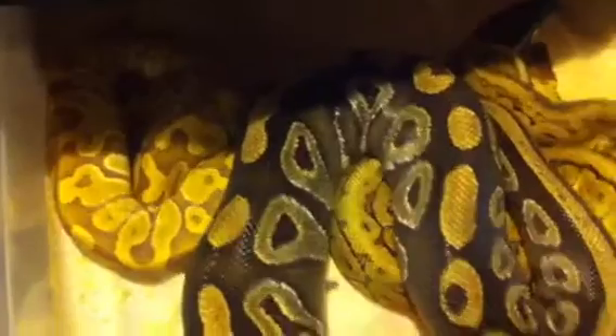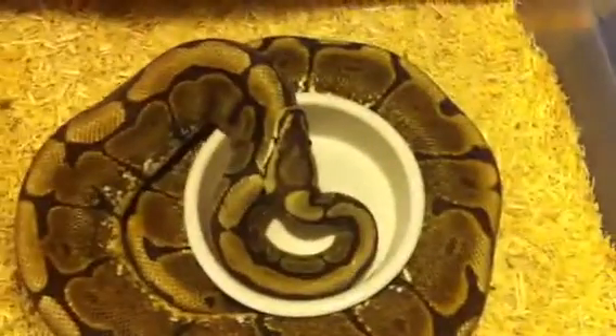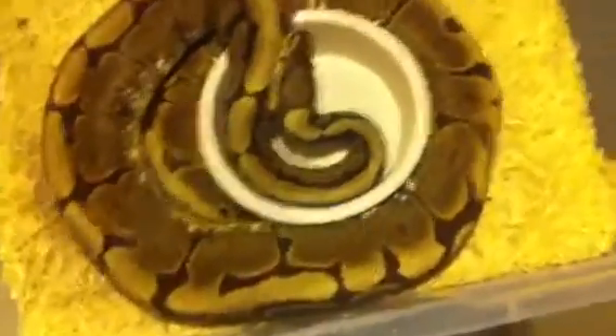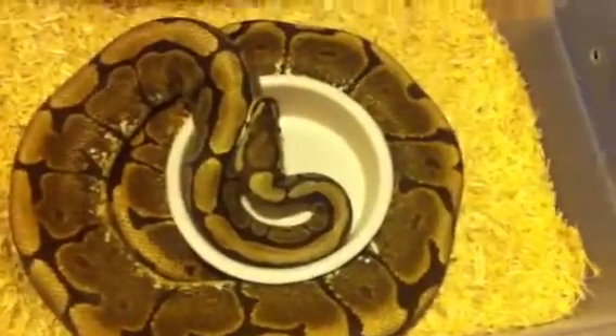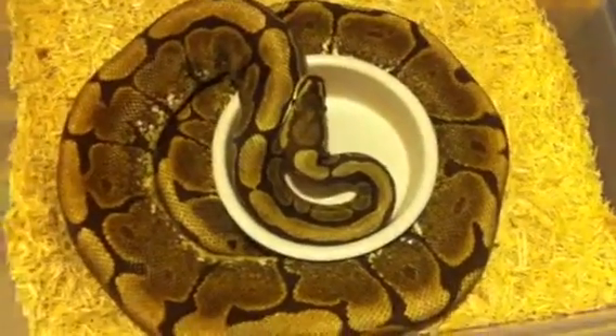I'm inspecting some eggs. Got a couple things going on. Got that Ultra Male in there. Lemon Blast Male in here with this big Mojave Female — trying to see what we get out of there. Nice spider. This is the spider that gave me those possible hats and that fire spider that I got in there.